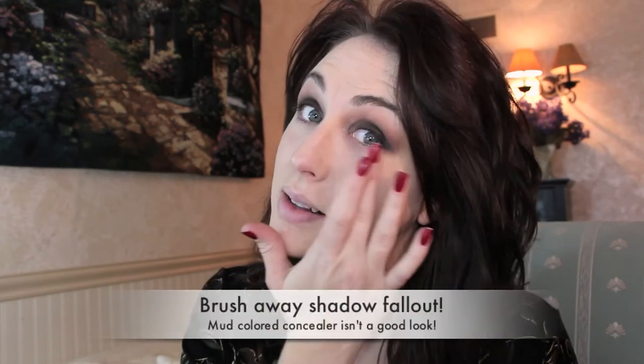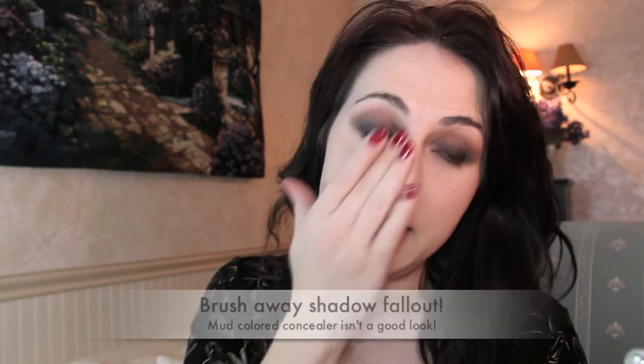The reason I wait to do concealer last is because there's often a lot of fallout when you use darker shadows. Putting concealer on before your eyeshadow means you're just going to push it away from where you wanted it. So waiting until the very end and then touching up spots makes sense — take a clean hand and gently brush your face first. This is MAC Pro Longwear Concealer in NW20, a fantastic under-eye concealer that stays where you put it and doesn't crease. I'm using a Real Techniques Deluxe Crease Brush to apply it under my eyes and around any areas prone to redness.